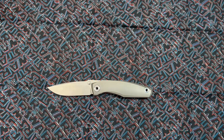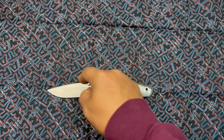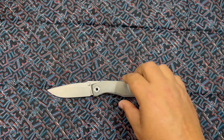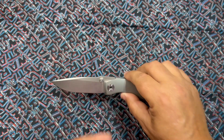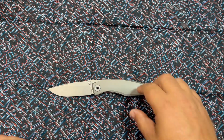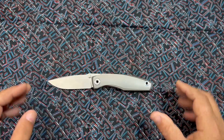Right off the bat when I saw this blade I thought of another designer, because of just this section right here — a lot of knife designs have that. Anyway, I thought of another knife designer, but this is their own design, which I can kind of tell because of the rest of the aesthetic.